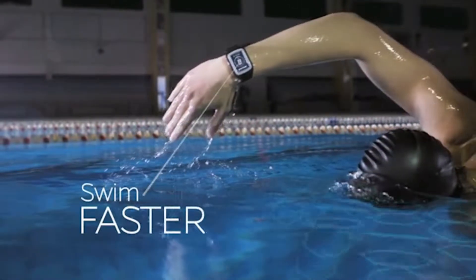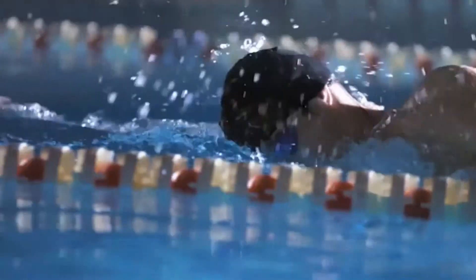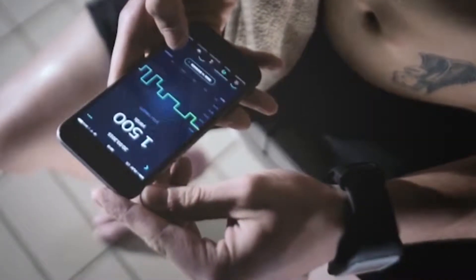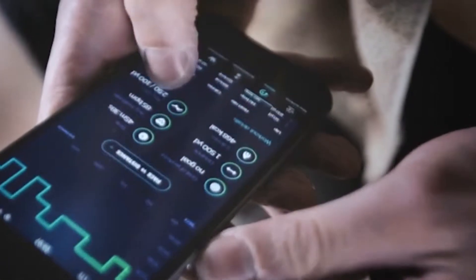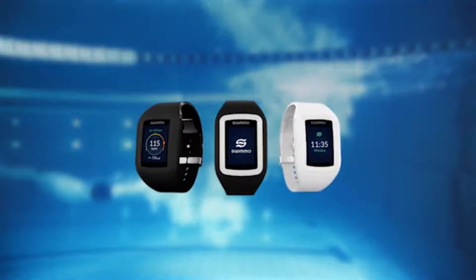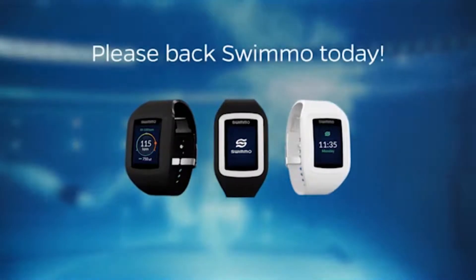The smartwatch syncs its results to the free Swimmo app using Bluetooth 4.0, so users can monitor their progress over time. The device's interface is displayed on an OLED full-color screen adapted to work underwater.